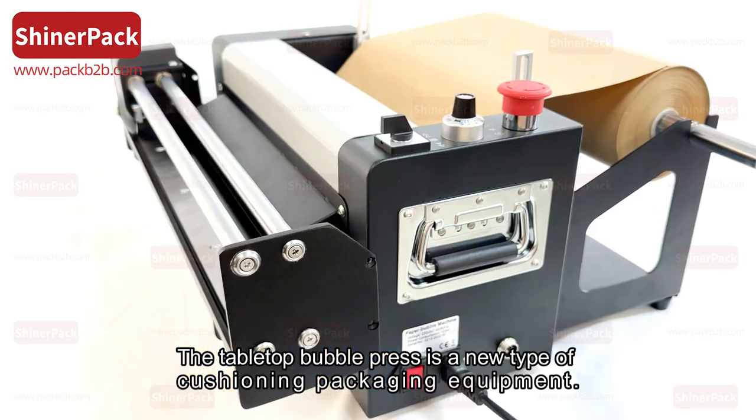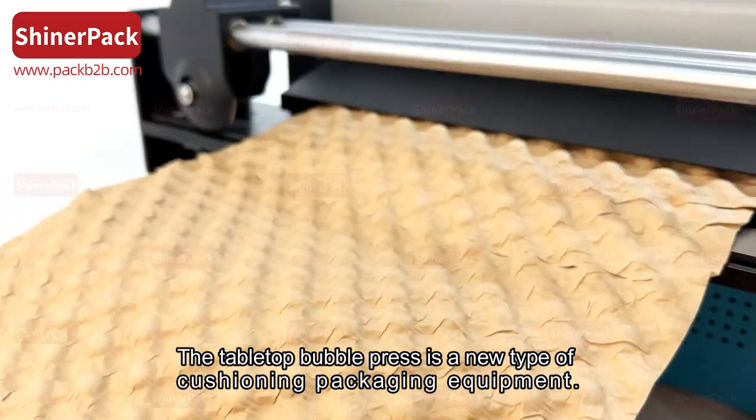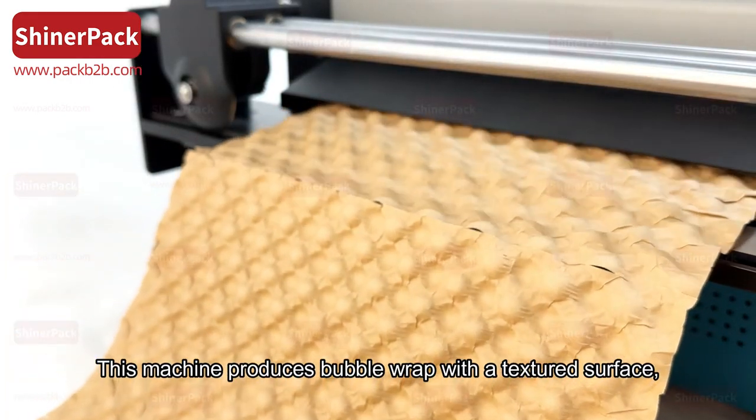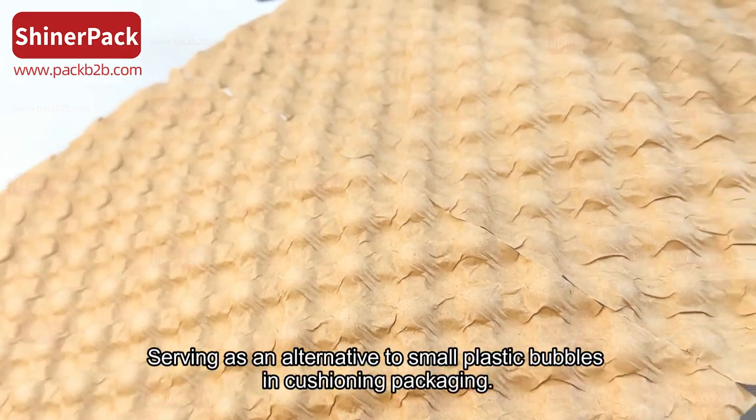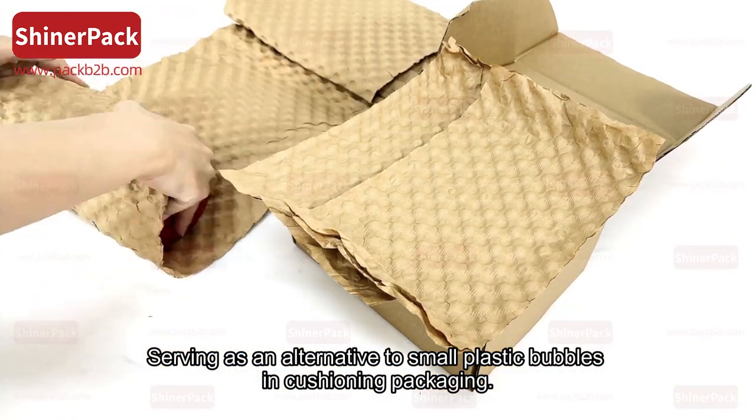The tabletop bubble press is a new type of cushioning packaging equipment. This machine produces bubble wrap with a textured surface, serving as an alternative to small plastic bubbles in cushioning packaging.